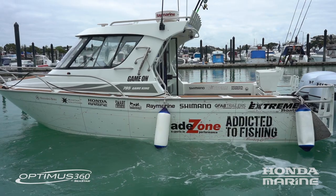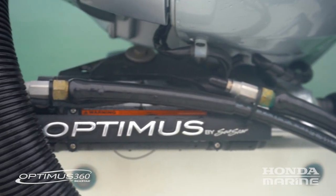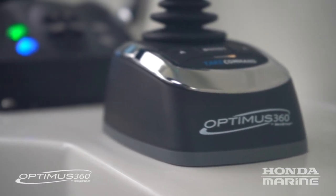Murphy's law normally means there's a bit of an audience when that's all going on, and the Seastar Optimus system fitted to this twin four-stroke package from Honda may well be the control system you need to park it like a pro.